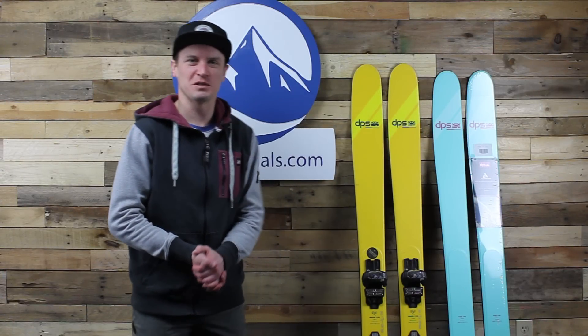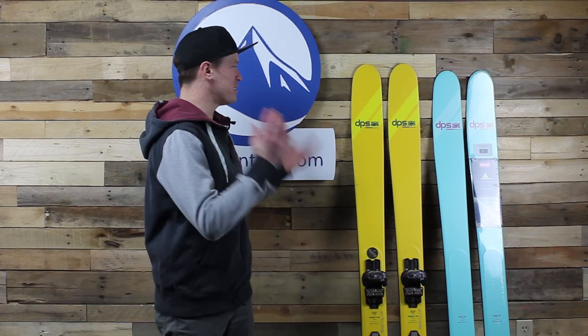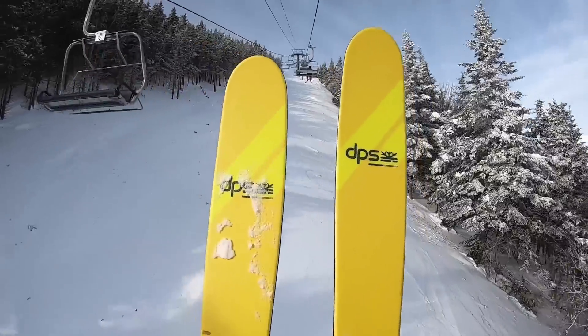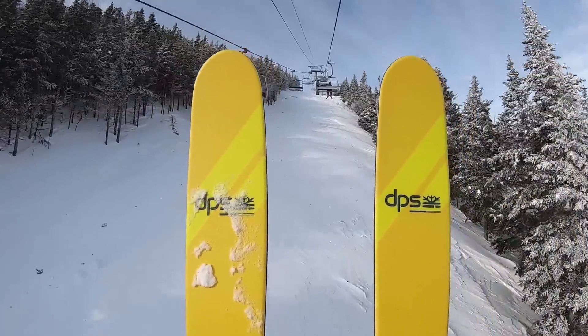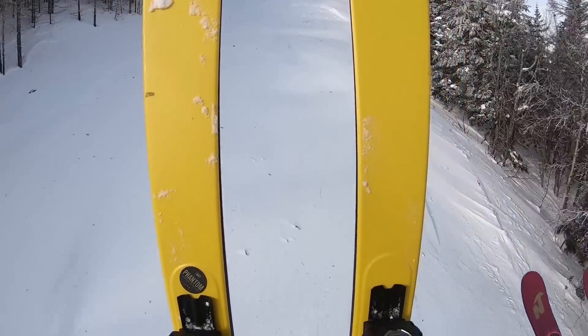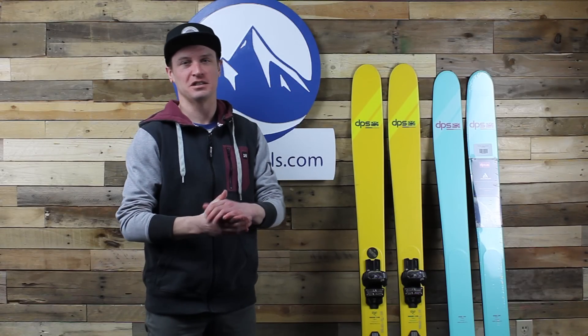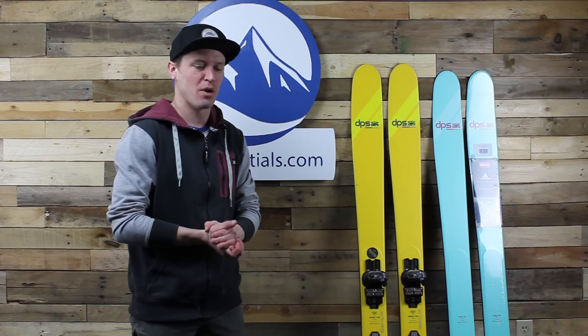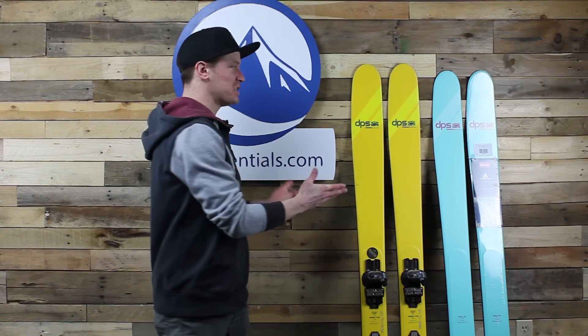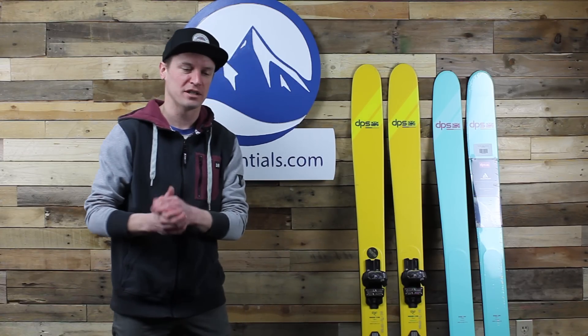Hi skiers, I'm Jeff from SkiEssentials.com and we're here today to look at a 2020 DPS ski, the Whaler 100 Alchemist RP. It's spring here in Vermont — it's April 4th today. Ski season's kind of winding down here in Vermont, we got a couple of weeks left.